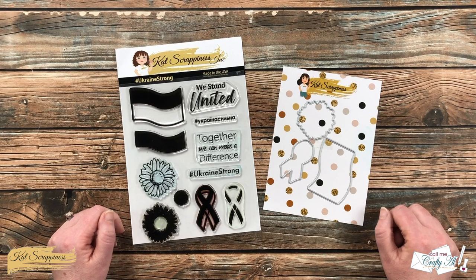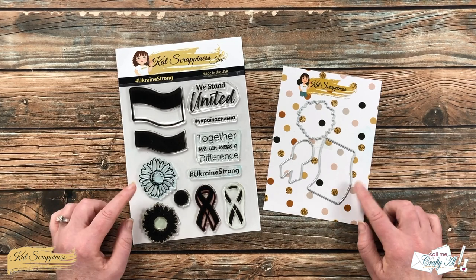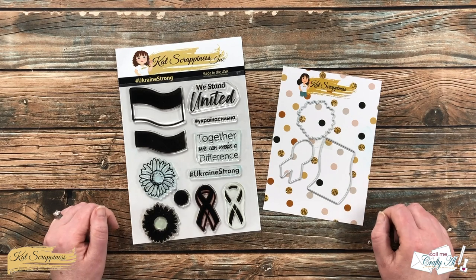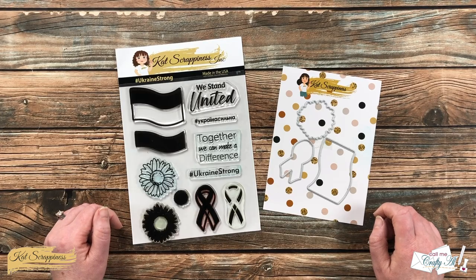Hello crafty friends, it's Alicia, aka Crafty Owl, here with the project for Cat Scrappiness. Today I'm going to be using some of the items from the Ukraine Strong bundle to create a card. I hope you'll stick around and see what I'm going to make.